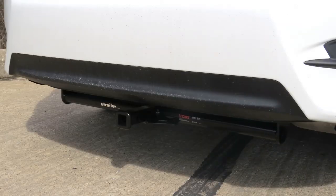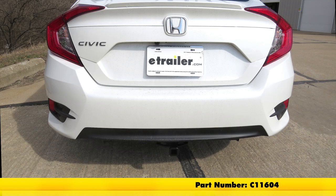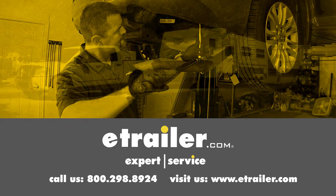And that'll finish up our look at the CURT Custom Fit Class 1 Trailer Hitch Receiver, part number C11604, on our 2017 Honda Civic. Click the link below to shop, learn more, or visit us at eTrailer.com.